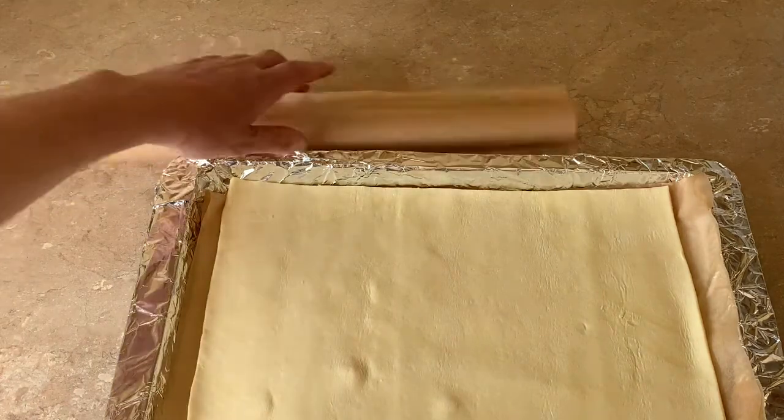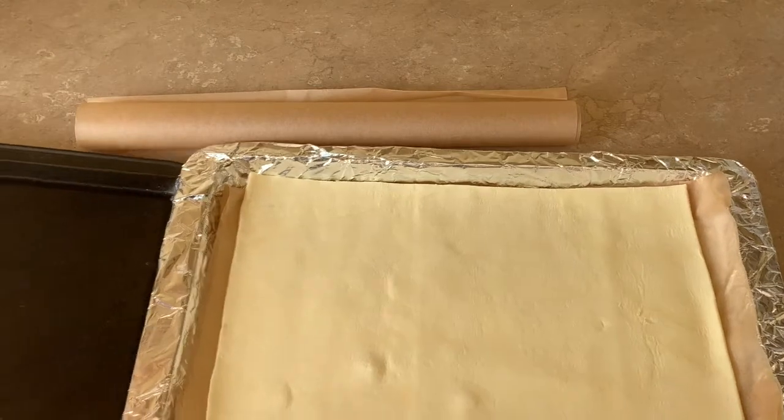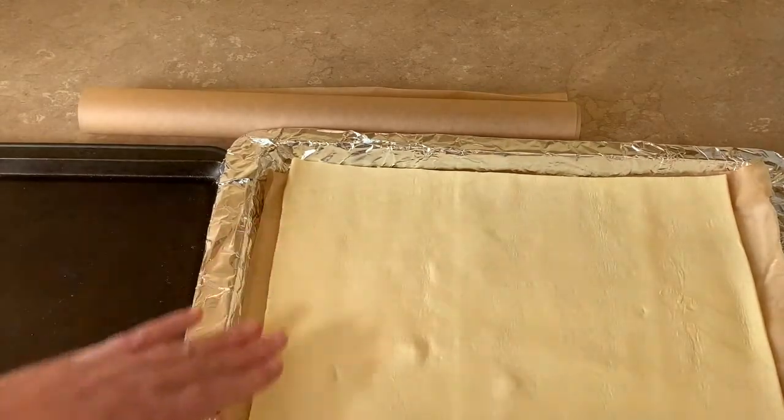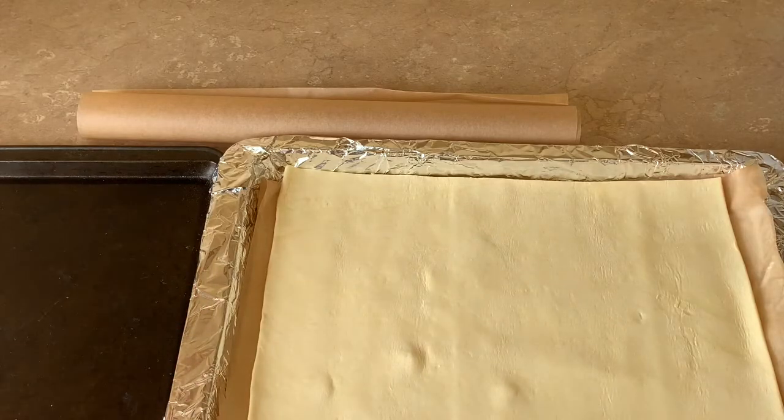You're also going to need another sheet of parchment and another tray. The tray is going to act as a weight on top because I don't want my pastry to rise very much — I want it to be super crisp but not rise.